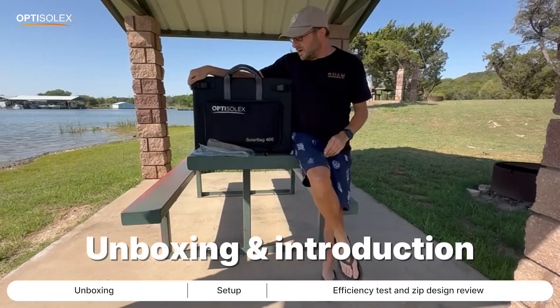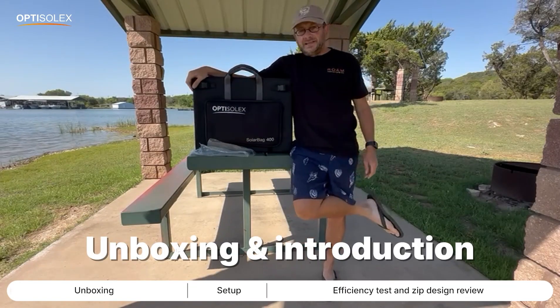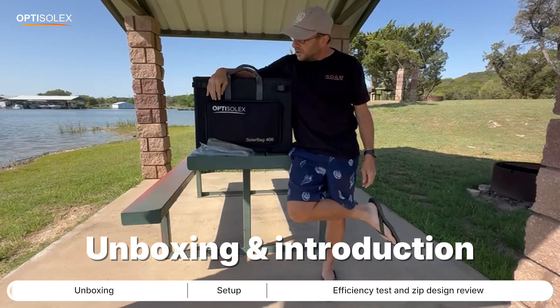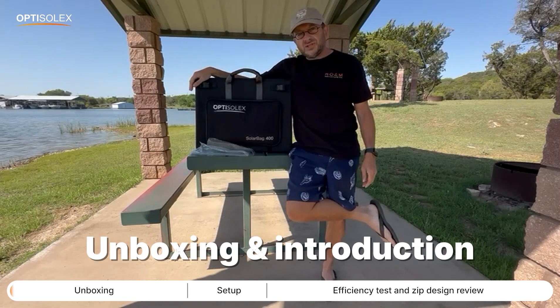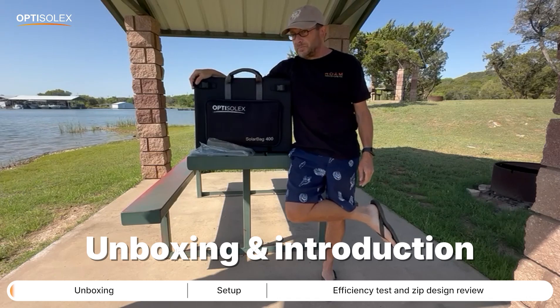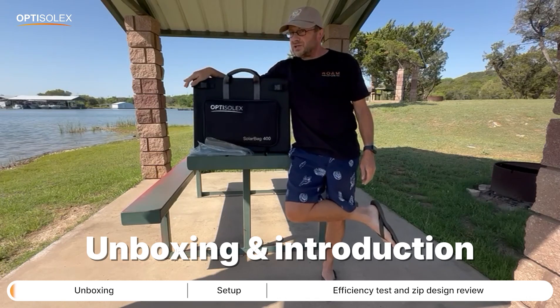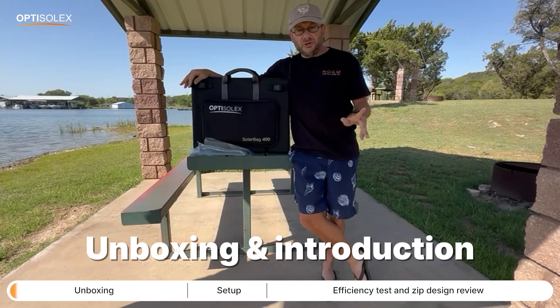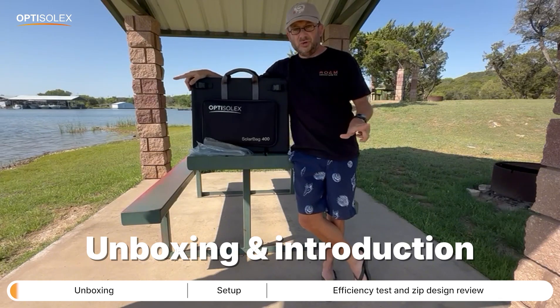Hey everyone, it's Eric here. Today I am excited to test out a brand new product from a company called OptiSolex. This is the 400 watt solar bag kit — a 400 watt solar bag panel that you can unzip into two 200 watt panels, which is super neat.